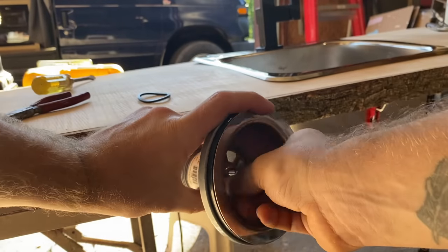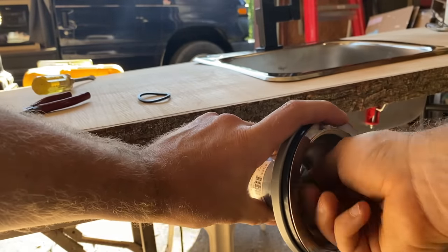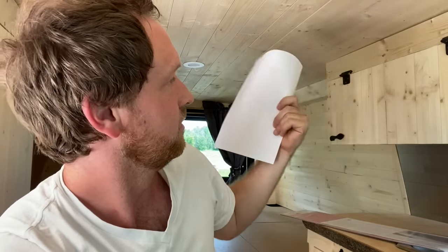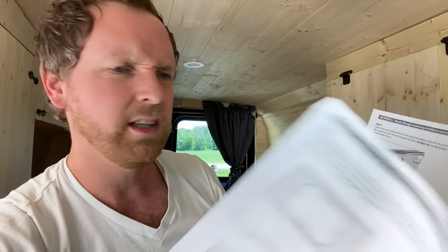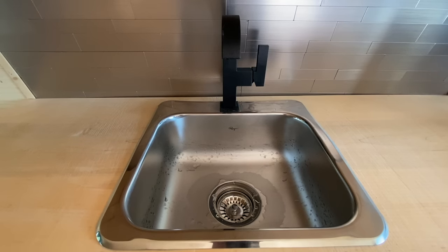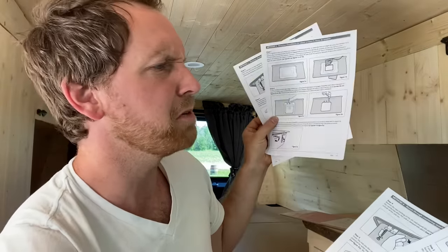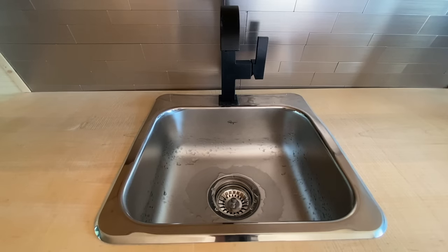It's idiot proof — it's got everything you need to do to complete the job correctly. Whereas the sink I got, which had a drain I struggled with for an hour, only came with these instructions: cut out the sink, put it in — that's it. What about the drain? You're on your own. They gave the same instructions in French too — completely unnecessary since these are mostly pictures.